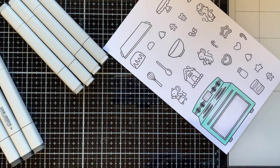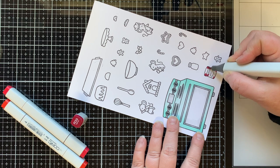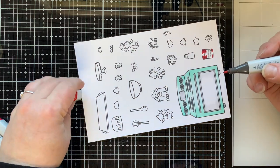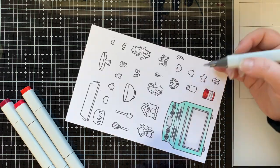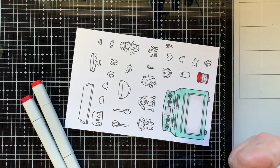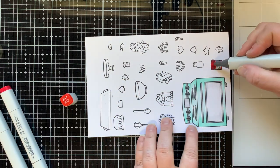Once the oven is done I'll move on to the frosting. For reds I'm starting with R39 as my darkest, then R29 for my mid-tone to soften that harsh line, and R17 as my lightest to finish it off, with a little shadowing using N1 and N0 on the label. I go over the lid again so it's a little bit darker than the red on the bottom half.